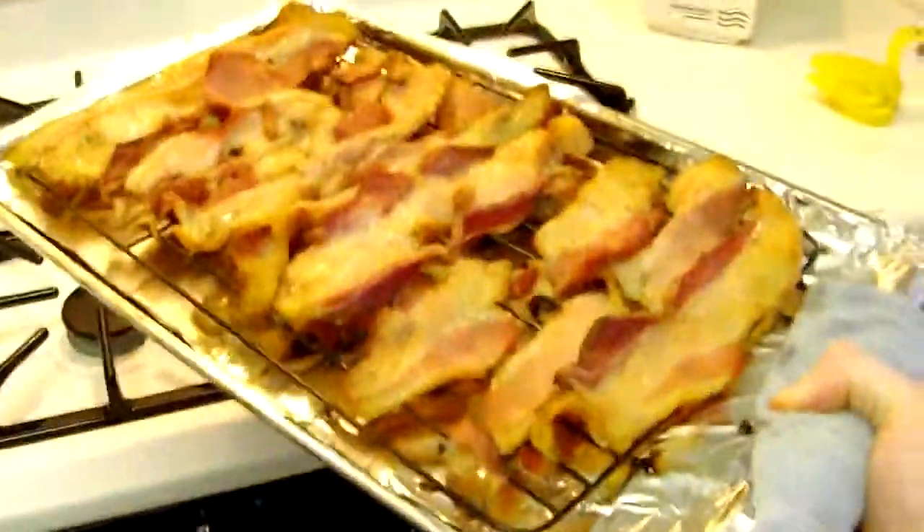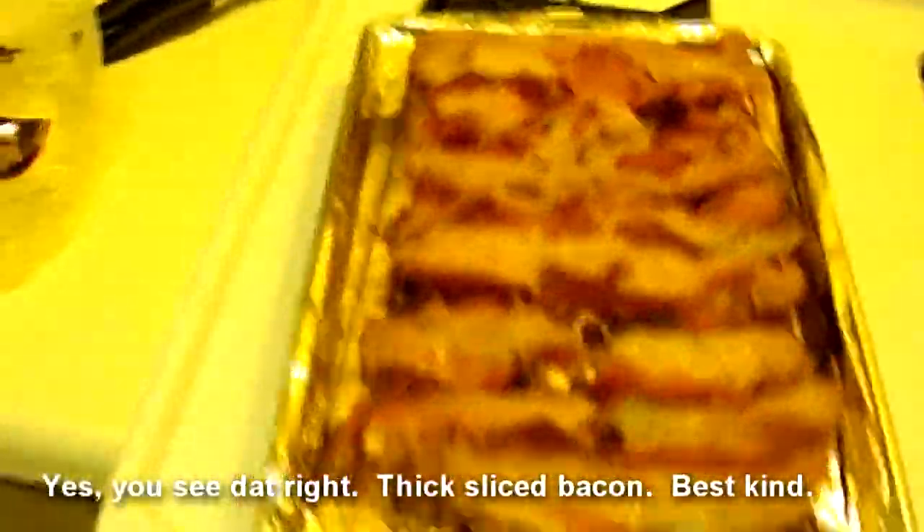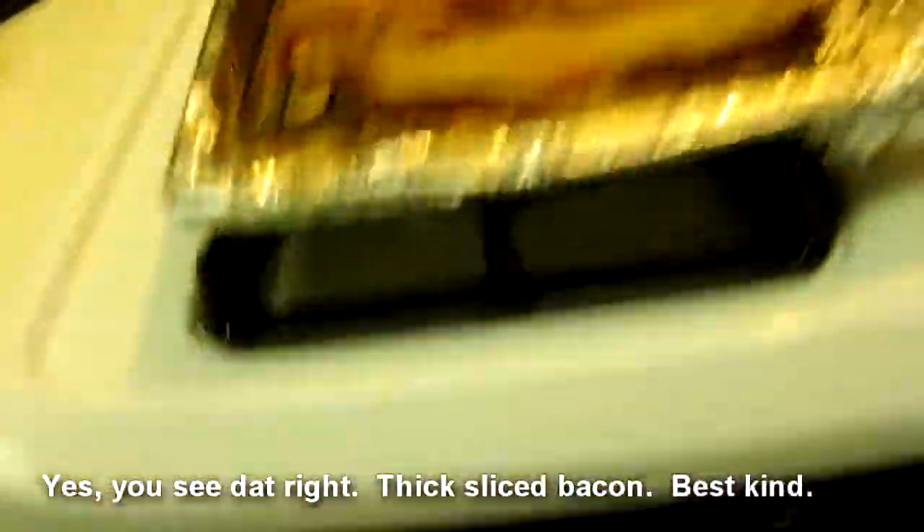According to our timer the bacon is done, so let's get that sucker out of there. Look at that — that is perfect bacon!